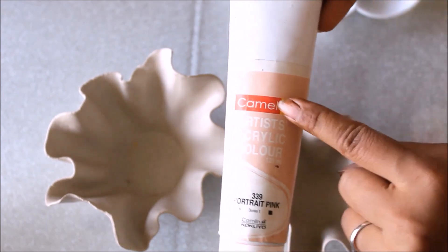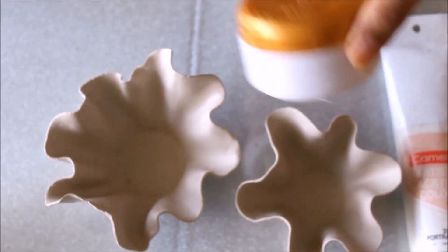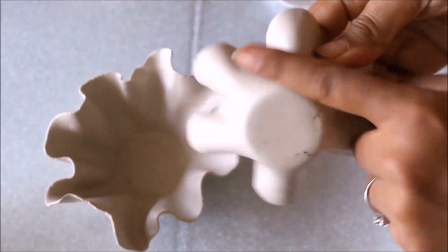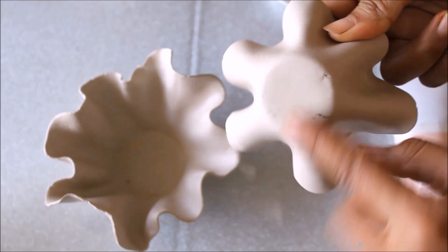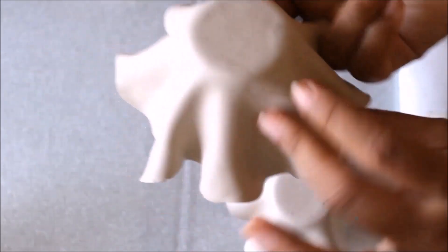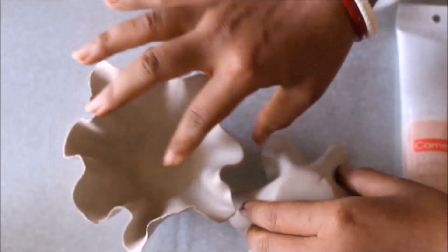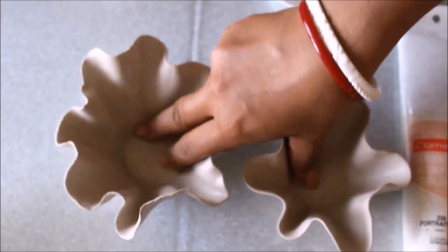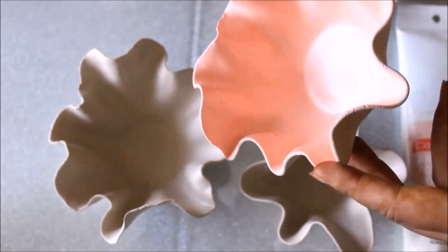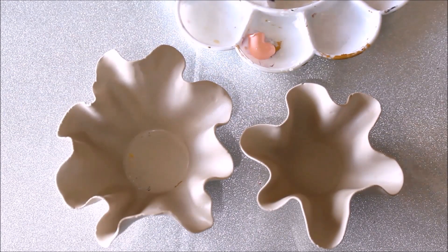For coloring I'm going to use Camel Artist Acrylic Color 339 Portrait Pink. You can also use golden color. First I'm going to color the back side of one tea light candle holder using Portrait Pink, and I'm going to leave one as it is because I love the natural color of the clay. In the center I will be doing golden — you can also do the same Portrait Pink. Let's start coloring — take a little bit of Portrait Pink in your palette.